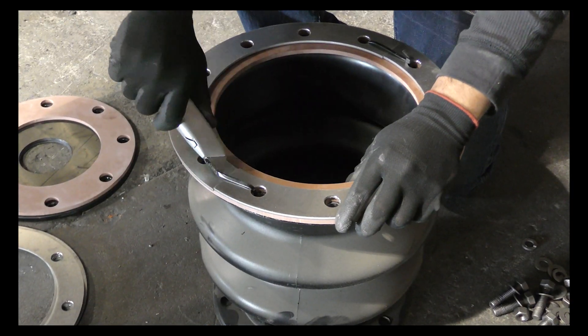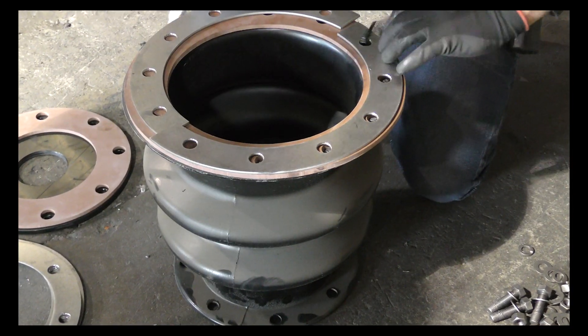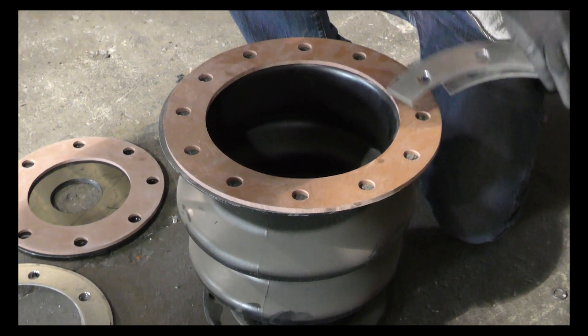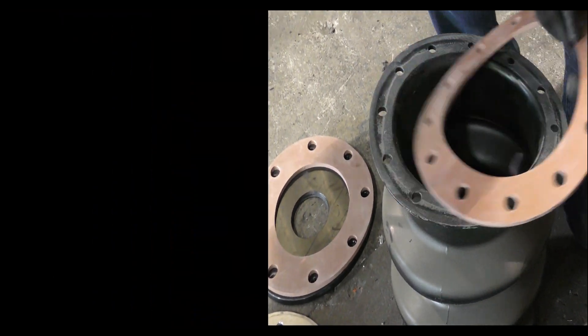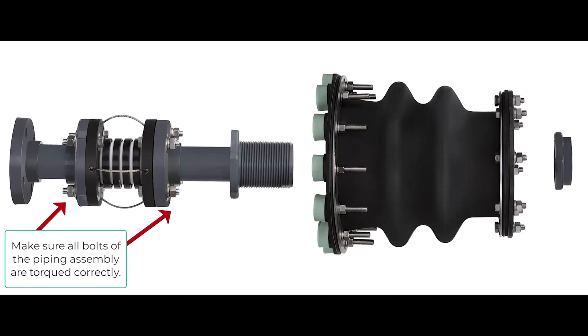The hardware will include the nuts, bolts, and washers, gaskets, metal backing rings, as well as the fitting itself. Install the 8-inch gasket onto the outside of the outer tank. Make sure all bolts of the piping assembly are properly torqued, including the flange bolts that connect the expansion joint.